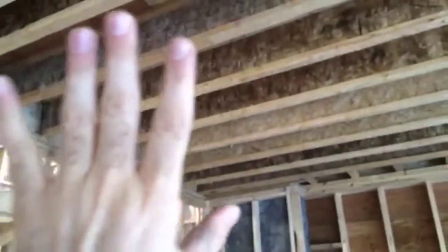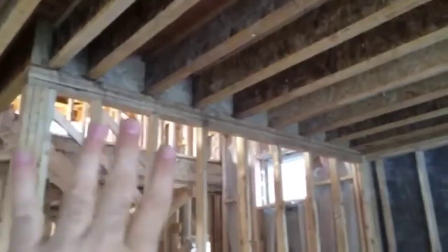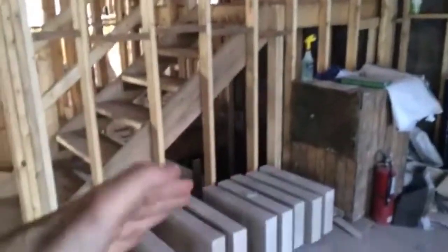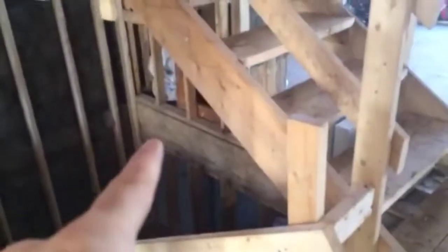In this example, we've got a floor system that actually terminates around the stair opening, so this load bearing wall is picking up the whole structural load of that floor system and transferring it down this wall. You'll see over here that the load bearing wall continues below and is actually transferred down to the concrete footing.